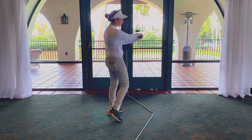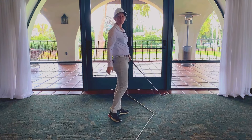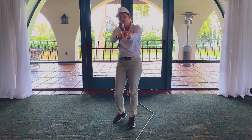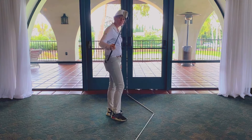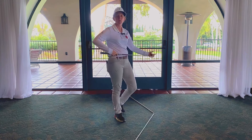I don't have to flip my hands over or try to swing out to right field and roll the club face. I have a built-in draw at the setup with my closed face and my swing direction to the right, or outward.